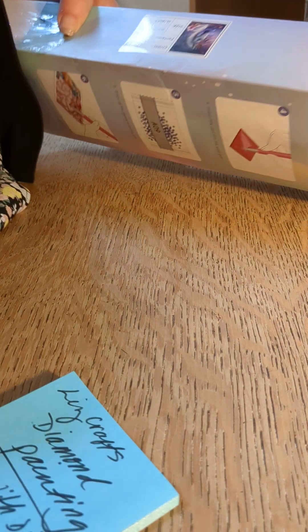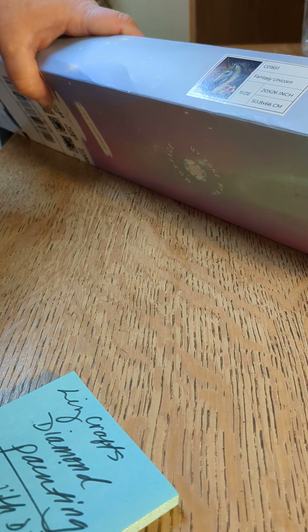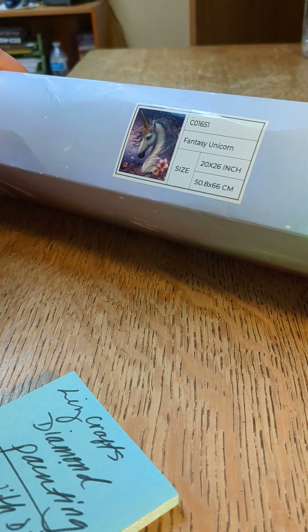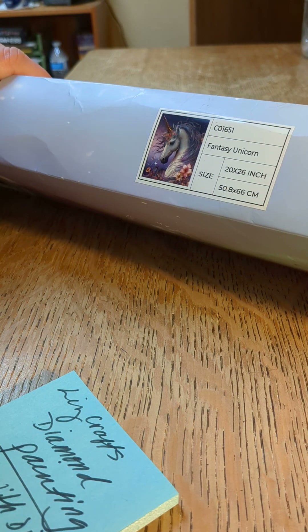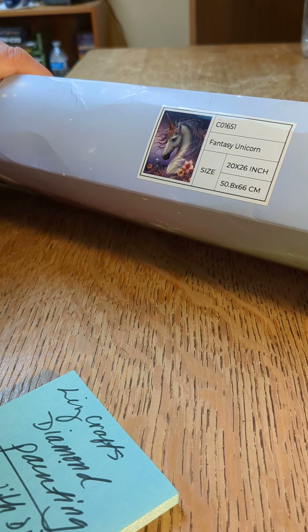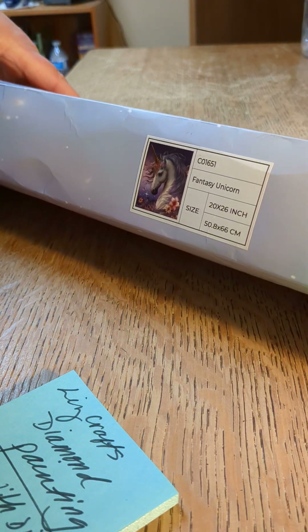I wanted to show you this. The kit is Fantasy Unicorn — I don't know if you can see that real well. It's a 20 by 26 inch, or 50 by 66 centimeters. It was $26.99 and then I had to pay tax, and I'm not a Prime member so I had to pay the shipping. I just don't order very much off Amazon — I like to shop in store.